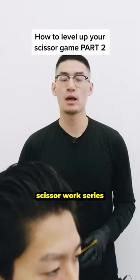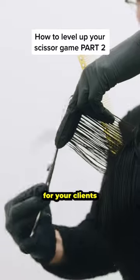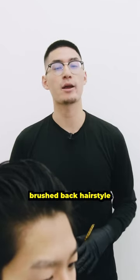For part two of our scissor work series, I'm going to show you a layering technique so that we can achieve some more textured flow for your clients who want to rock a longer brushback hairstyle.